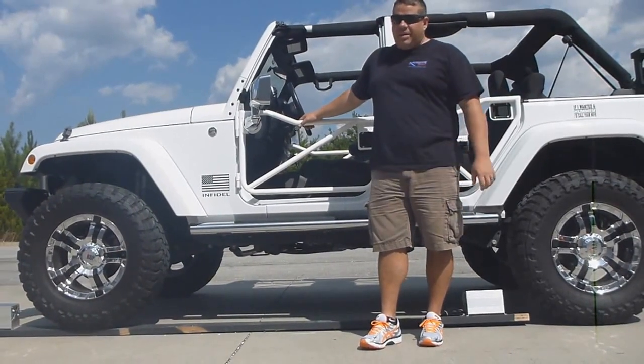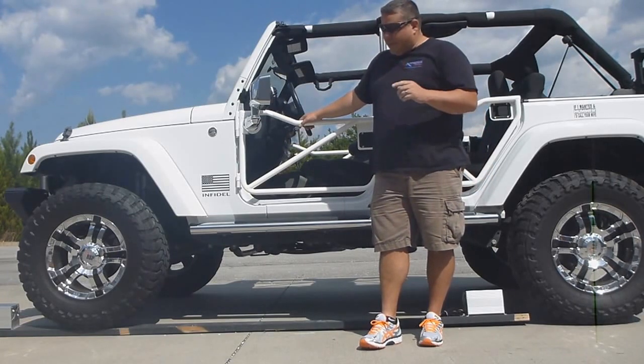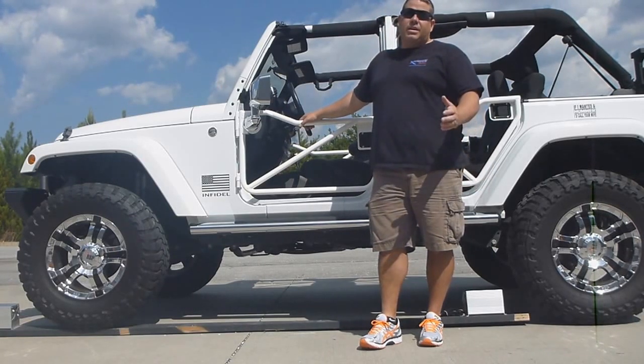All right, guys, Steve Pescatelli with Extreme Heaters out here today. We're just having a little fun, but we're doing some destructive testing on the heaters.